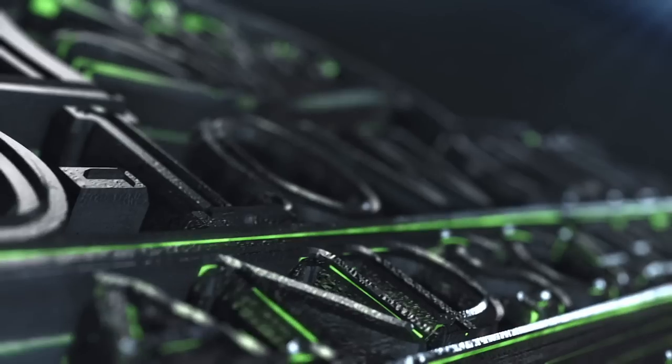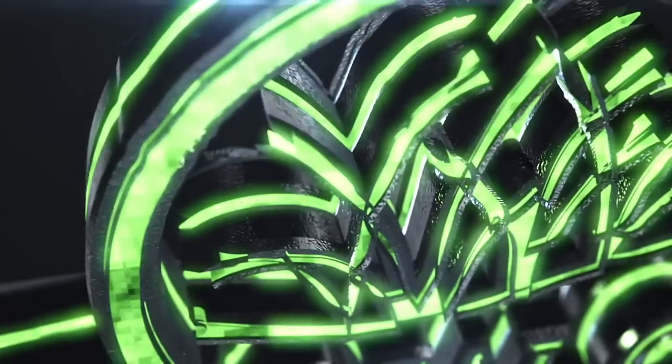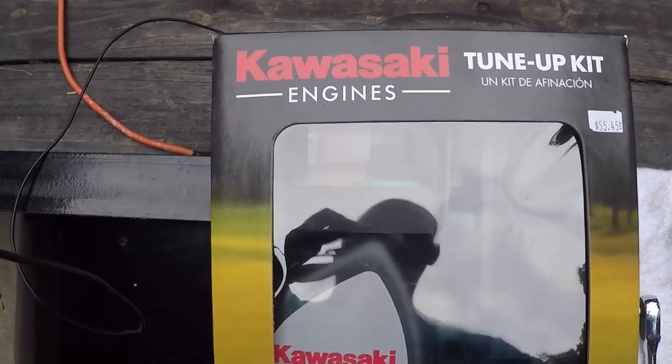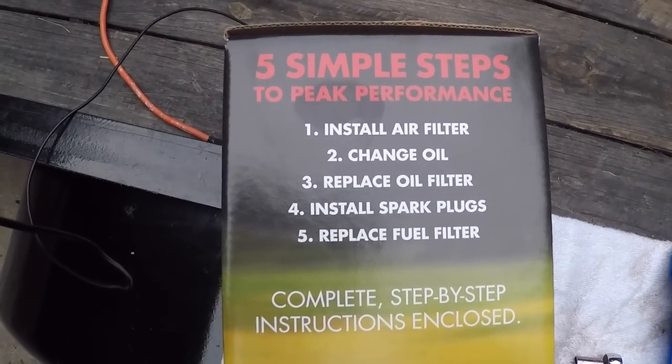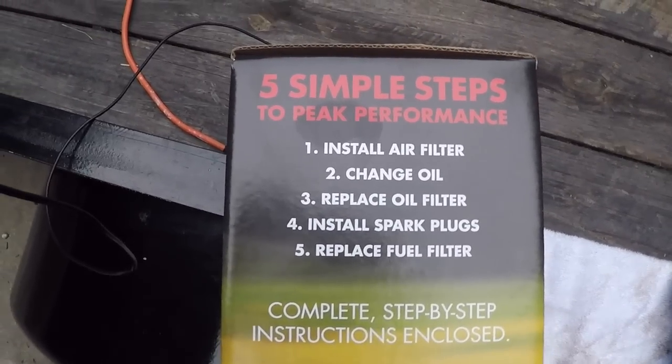What's going on guys, Dylan here with Solo Cuts Landscaping. I'm going to show you guys how to do a tune up on the Hustler Fast Track SD. What you're going to need is the Kawasaki tune up kit. It comes with your air filter, oil, the oil filter, the spark plugs, and the fuel filter kit.